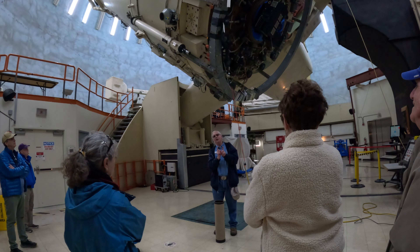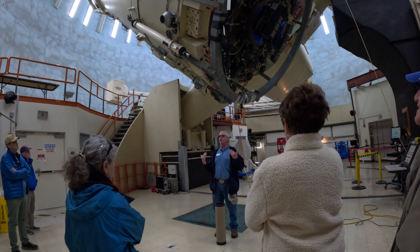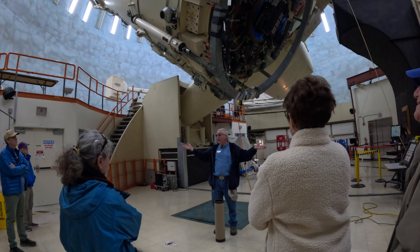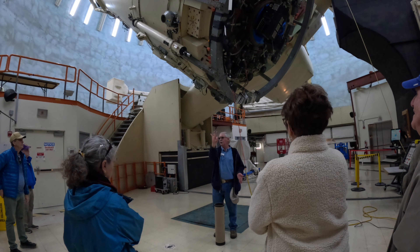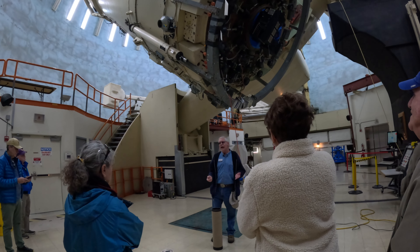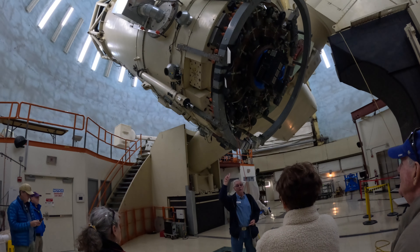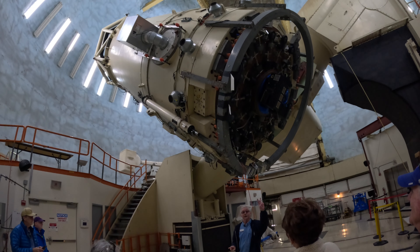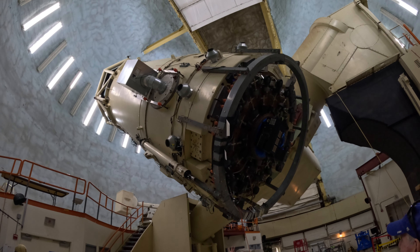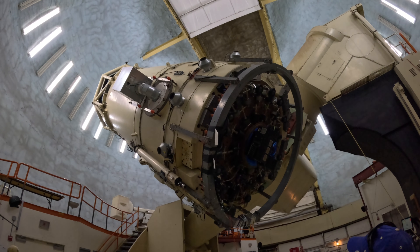Instead of looking through the telescope, light is delivered into some form of electronic instrument that serves as the eyes for the astronomers. We have three locations where that light can be collected and analyzed, and we call those three focal locations the Cassegrain focus, the broken Cassegrain focus, and finally the Coudé focus. Two of these focal locations are right here above me.